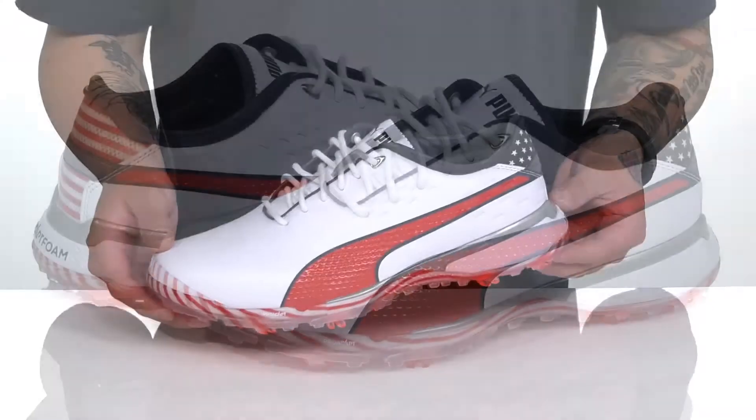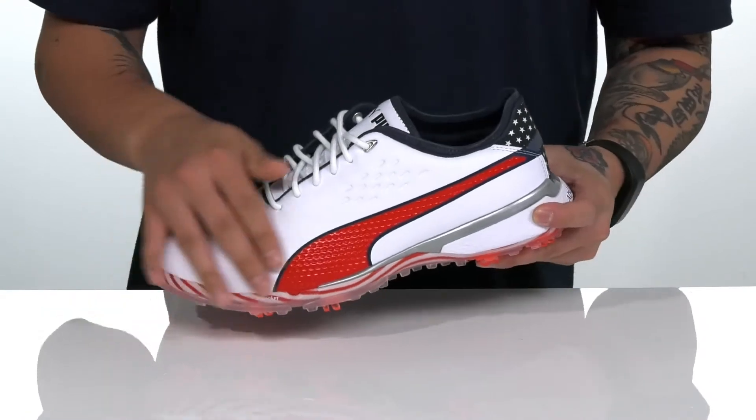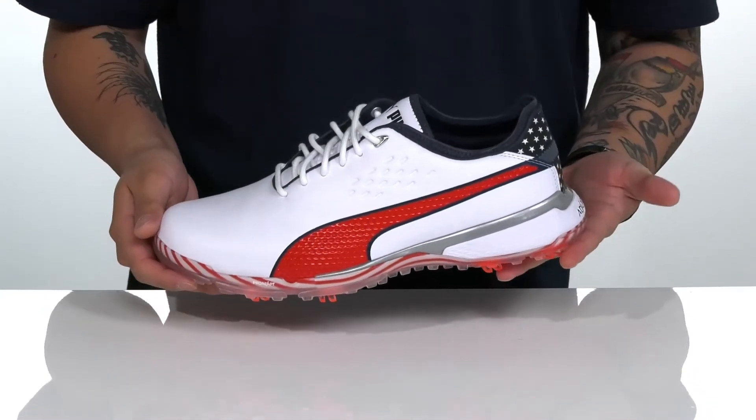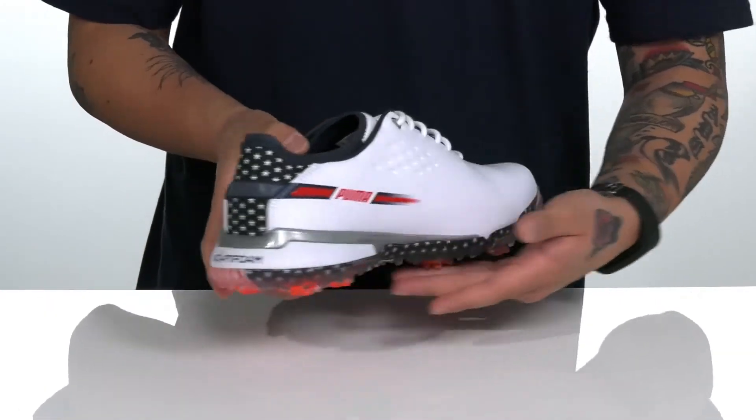The Pro Adapt Delta USA from Puma Golf is a clean and stylish shoe made with a durable leather upper. The waterproof construction is going to keep your feet dry and comfortable as you play, and it has this great patriotic detailing throughout.